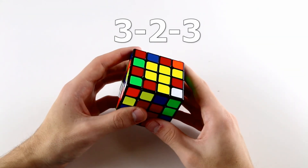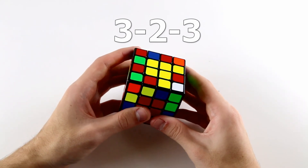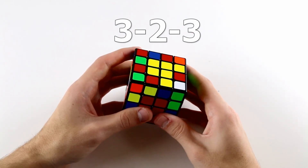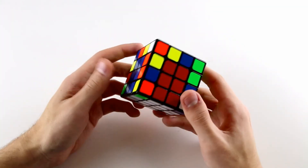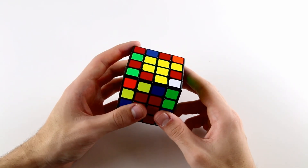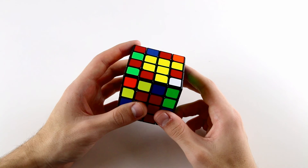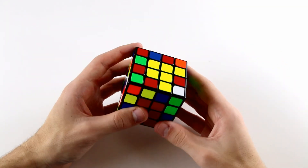The 3-2-3 method stands for solving the first 3 edges at once, then solving the next 2 edges at once, and then finishing off the final 3 edges at once after that. Because there's a chance that edges can already be solved after you finish your cross and your centres, you won't necessarily be solving exactly 3 edges, 2 edges, and then 3 edges every single time — but that's just what the method is called.